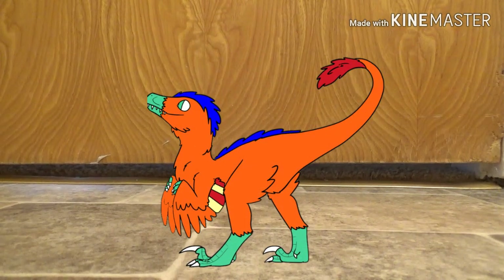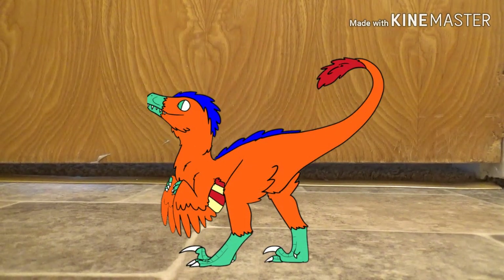Hey guys, Flamory coming at you once again. Before I start the video, you're probably noticing something a little bit different — that is the background. I haven't lost my green screen... okay, so I have lost it, but I left it somewhere where I can't find it. I will find it though.